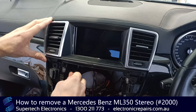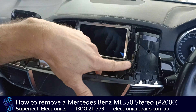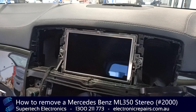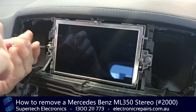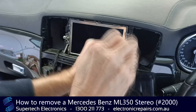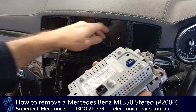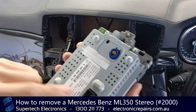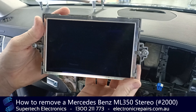It is held in with two plastic screws. You'll need to remove those and that'll make it loose enough for you to pull out. It is held in with clips as well, and you'll need to pull against those to remove them. From there we have two Torx 20 screws to remove. Once those are loose, the screen will come out. It is held in with some electrical connections and once again they are keyed, so they won't go in the wrong spots. You can send that off to Supertech Electronics for repair.